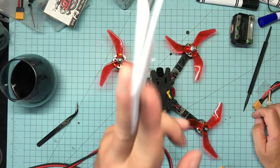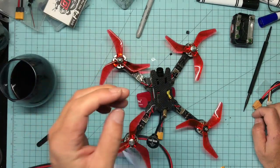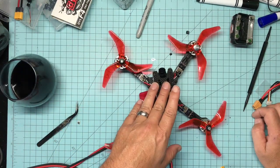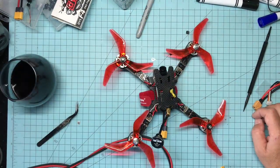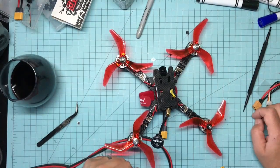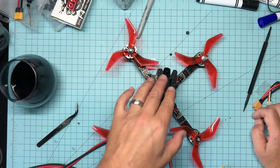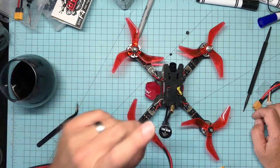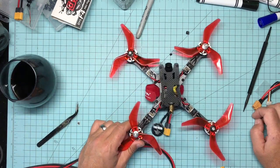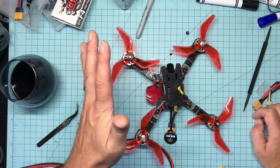I bought the Kakute F4 all-in-one and did a video on it. That manual is like five pages thick — Joshua Bardwell helped write it, which is why it's seven pages long for something that needs a paragraph. Despite that, I do like the Kakute F4. I've liked Kakute since their F3 days — they make a great board.